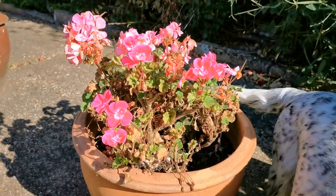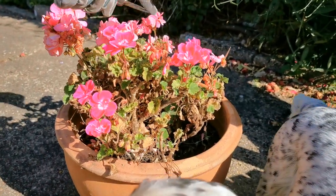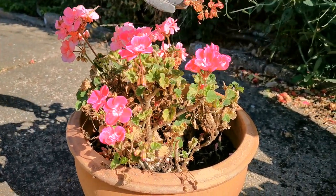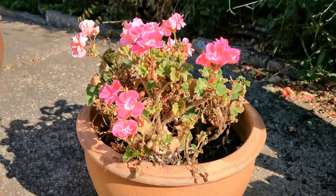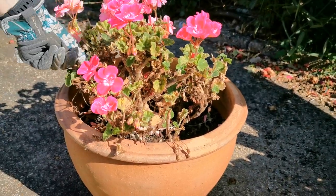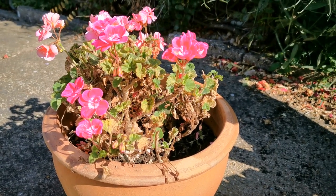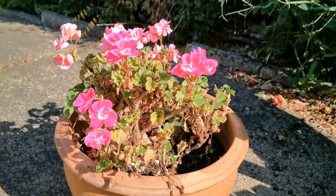The geraniums in these pots will really benefit from being regularly deadheaded — just remove all the spent flower spikes. Sometimes these fade in a series where you get still some colour in the centre but the outer flowers on the geraniums have gone. If you're going to be away for a few days it's probably best to take the whole thing off, or if you've got some very fine pointed snips you can deadhead the flower heads partially, leaving the outer flowers still in place.